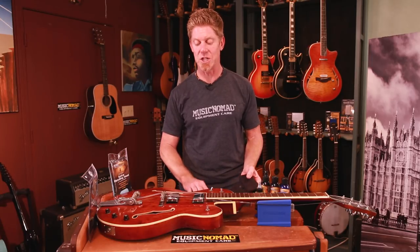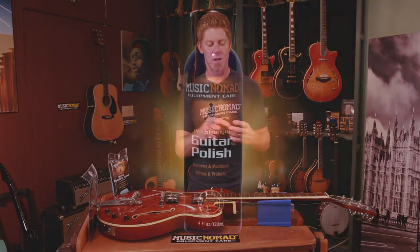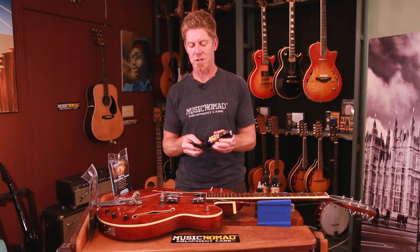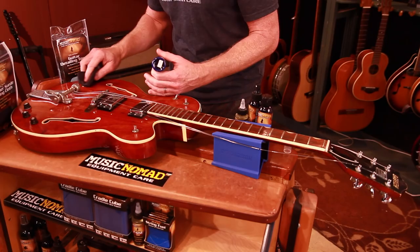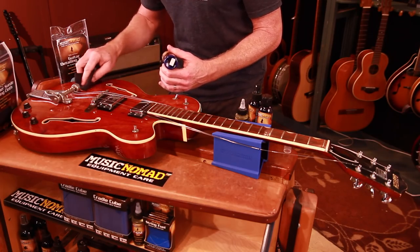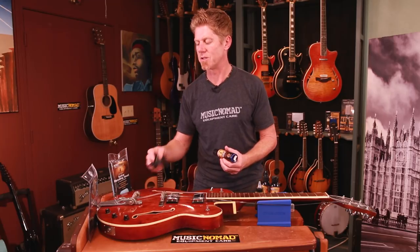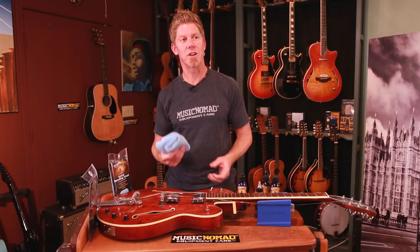When you want to use paste polish, that's when you'd use the suede material. Using the paste polish from Music Nomad — which is great for restoring and revitalizing high-gloss finishes — you take a little bit on your cloth and work it into the finish, transferring as much as possible onto the actual finish. That's why you use something with lower pile: if you used higher pile, it would hold more of the polish and not allow you to transfer it effectively.